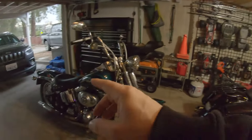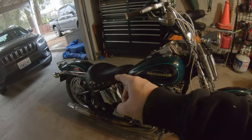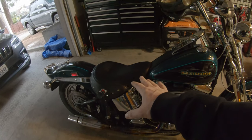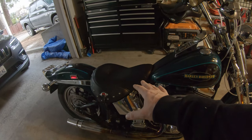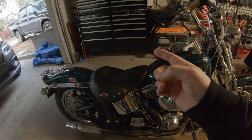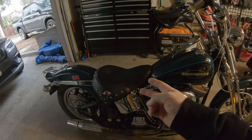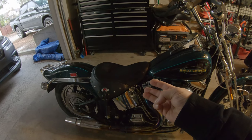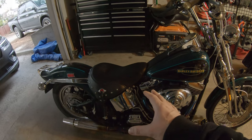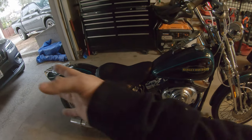I've been talking about wanting to get a new seat on the Springer and today's the day. So off comes my buddy's Heritage seat, which I appreciate him letting me borrow. It's comfy, but it doesn't lock me into place, it doesn't fit the style of the bike, it doesn't fit my style, and on this bike it really gives me some serious grandpa vibes. So that's out of here.